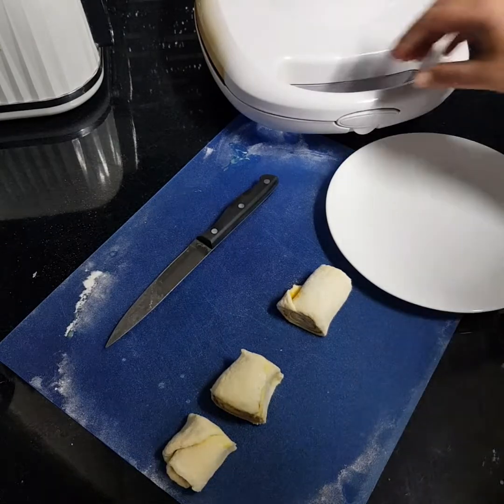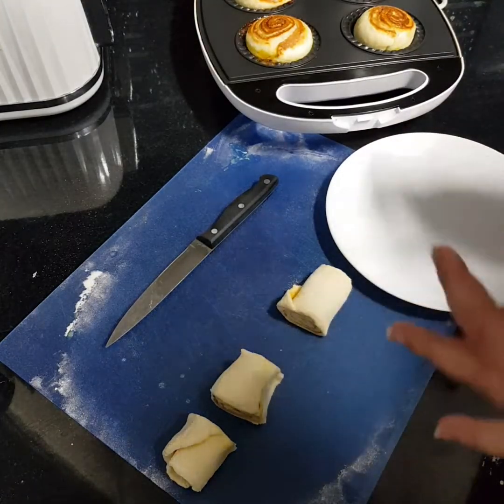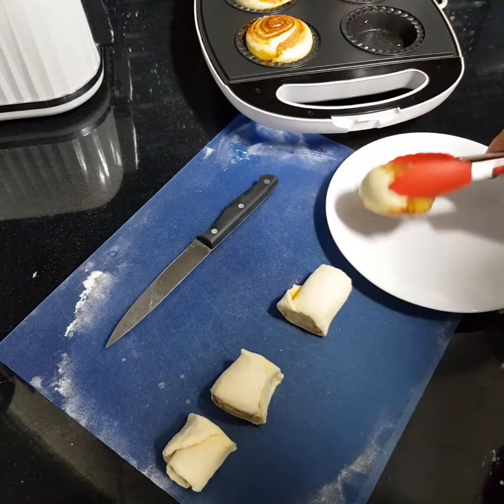That's been about six minutes — oh my word, that smells beautiful. I'm just going to grab them out, they look gorgeous.